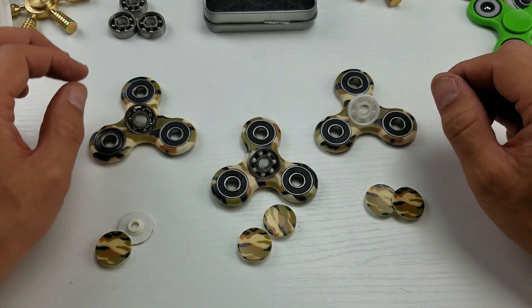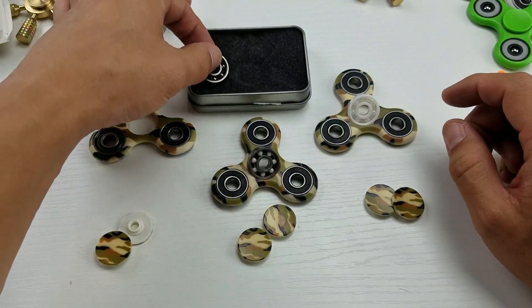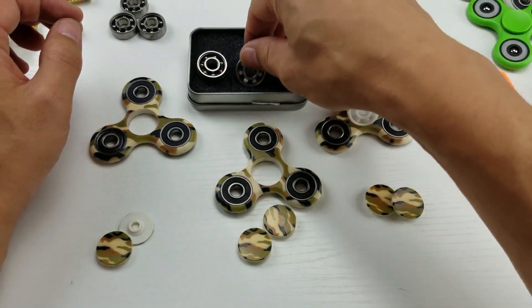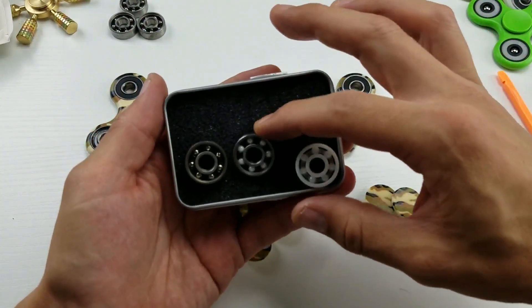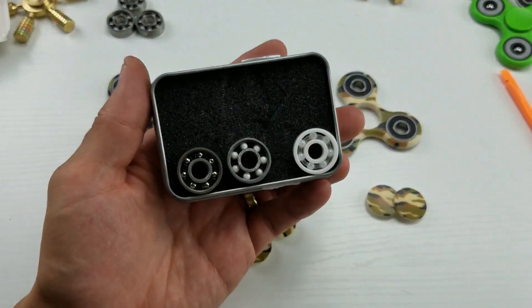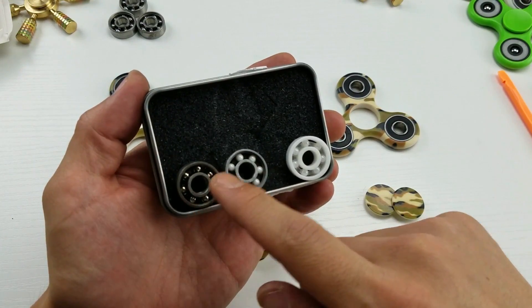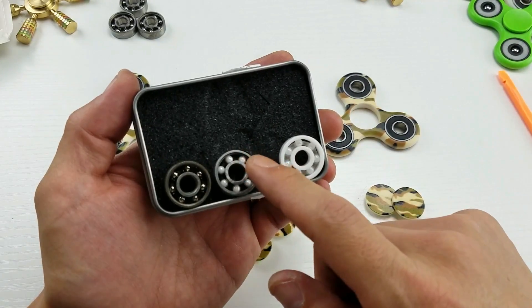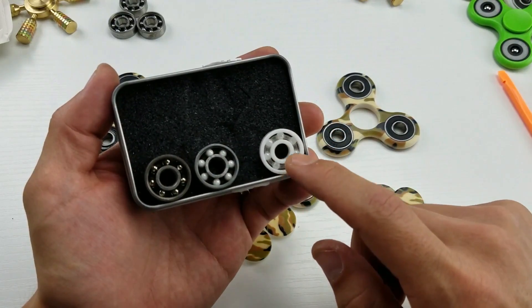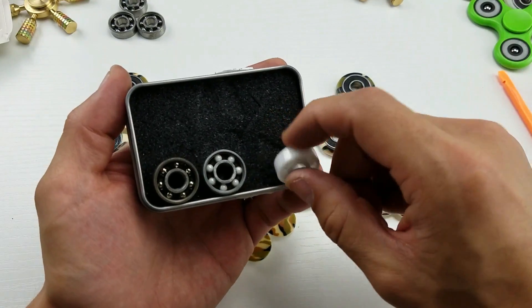Hey, what's going on everybody? So I'm going to do a spin time test on several different spinner bearings. Let me show you the three I'm going to be testing. We have one that is all steel, one here that is a hybrid — you can see the ceramic balls but the inner and outer ring is metal — and one that is full ceramic, where even the balls, the inner and outer ring, is ceramic.